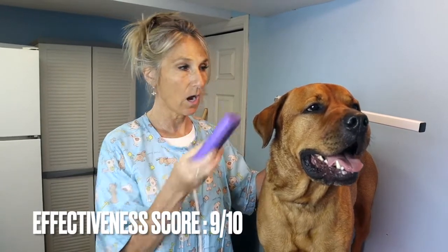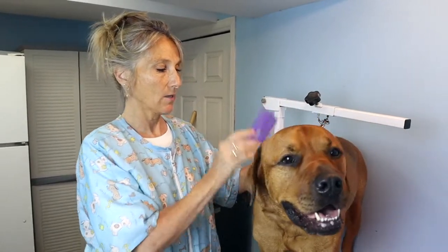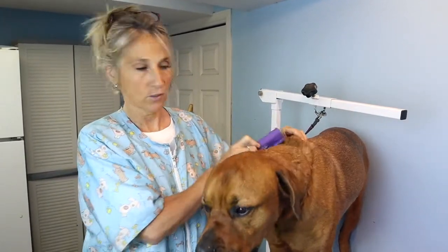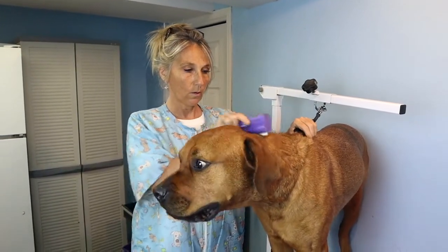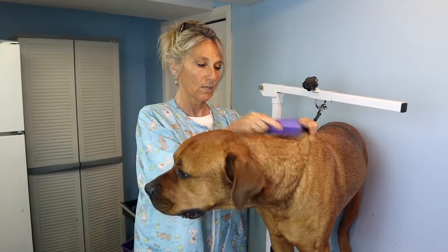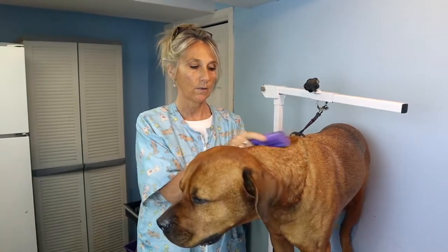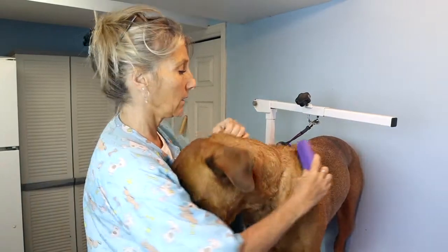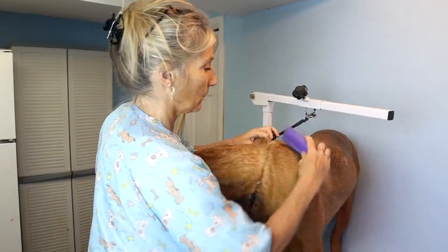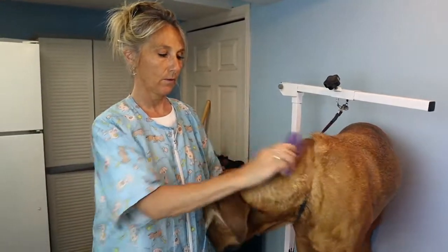The third score is effectiveness. I'm going to give it a 9 out of 10. I love the way this one works because I don't feel as concerned about someone at home who's not a professional groomer using this on their dog doing as much damage. I suggest using it at home on a dry coat with caution. It does get a lot of undercoat out, and for someone at home it's a great tool. So 9 out of 10 for effectiveness.